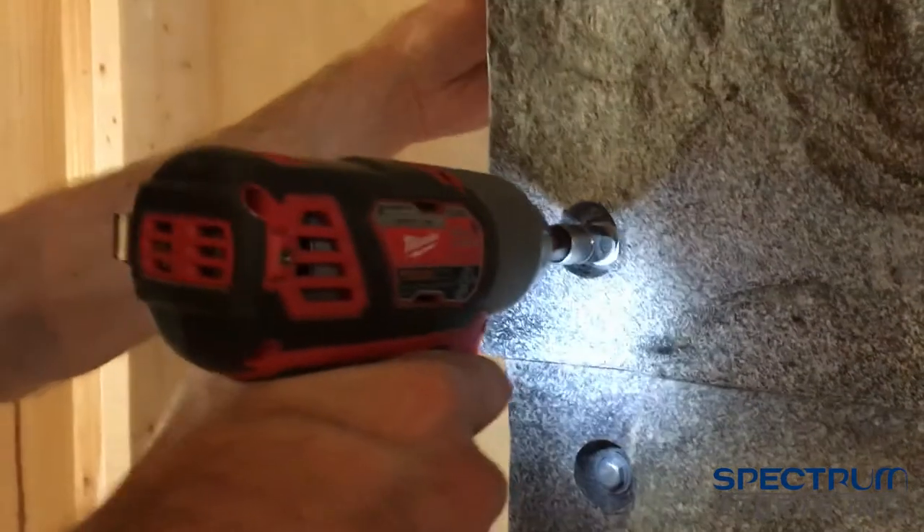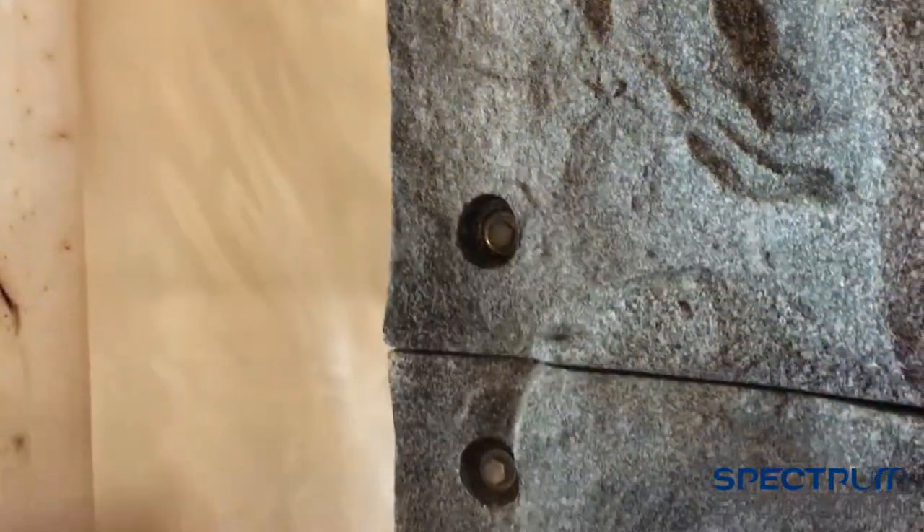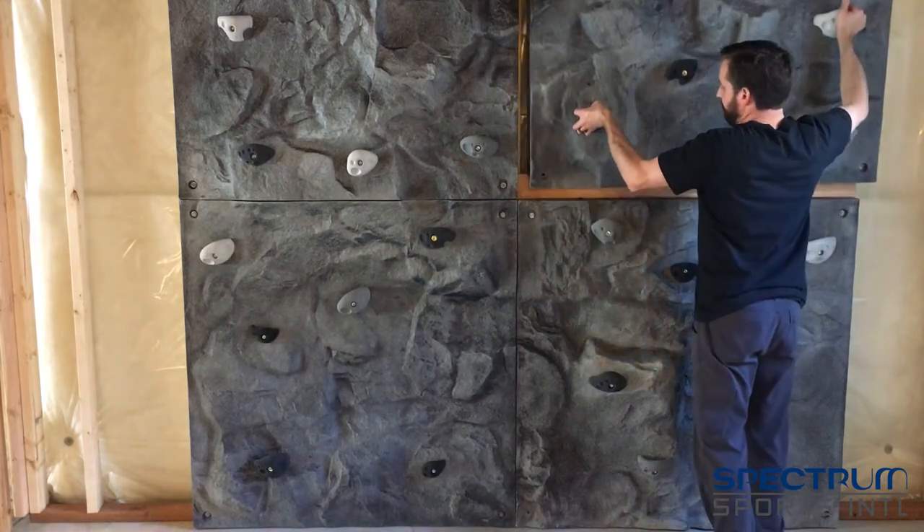Let's go over the basic specs. Each panel measures 4 feet by 4 feet. This standard construction size allows them to fit smoothly into your project. There are mounting points in each of the four corners. Six handholds are included with each individual panel and panels weigh around 40 pounds each.